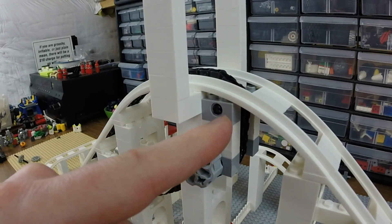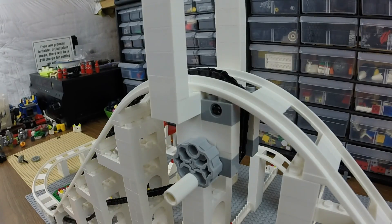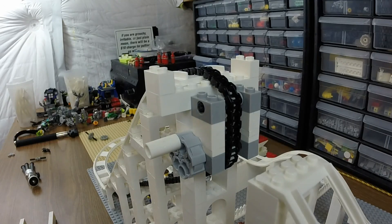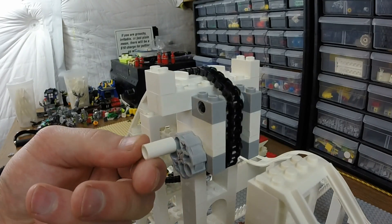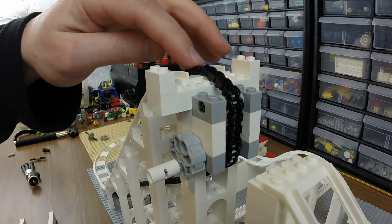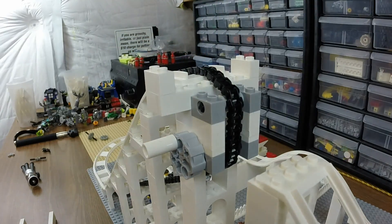I don't like the gray elements — I ran out of the white elements and I need to get those so this doesn't stick out so much. But it's a fairly simple design. Here's another look at it without the track in the way; you can kind of see how it all works fairly easily. And you can definitely see why I want that axle at the top — it really helps with that transition, because chains don't really like those abrupt 90-degree angles.